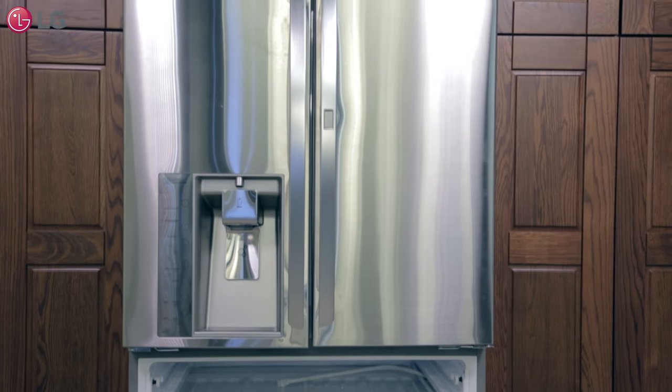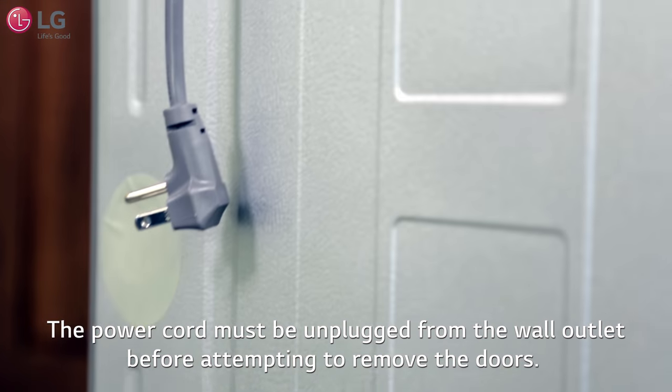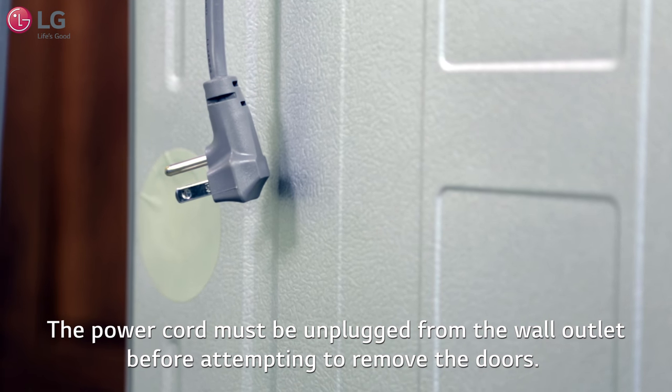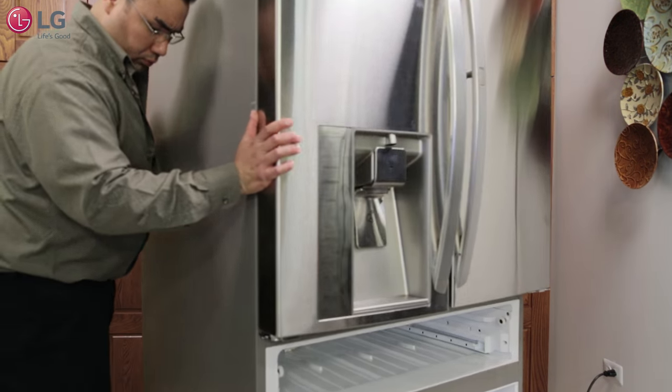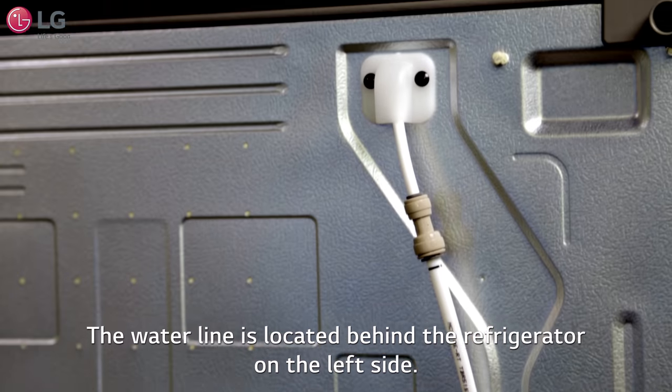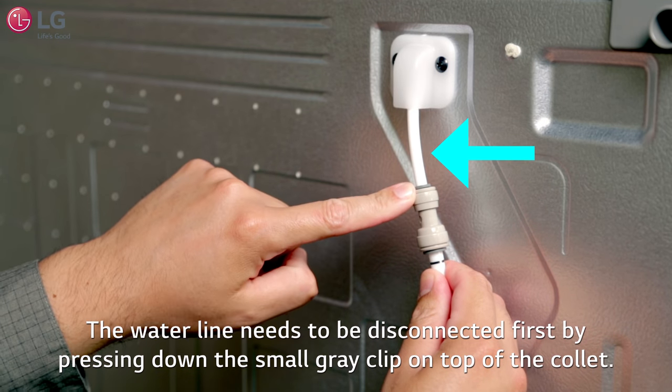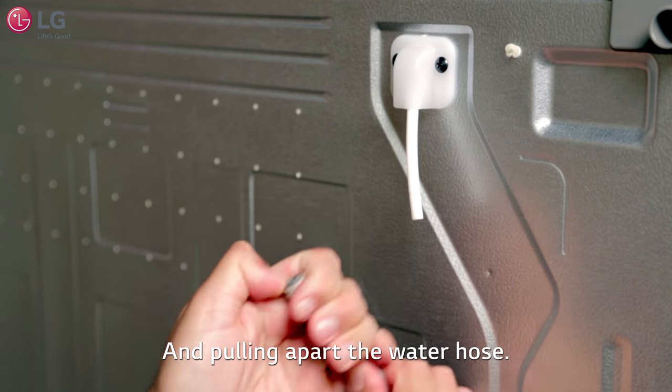We will now remove the upper doors. Reminder: unplug the refrigerator power cord from the wall outlet as mentioned before — this must be done before attempting to remove the doors. We'll start with the left door. Behind the refrigerator is the water line, which needs to be disconnected first by pressing down the small gray clip on top of the collet and pulling apart the water hose.